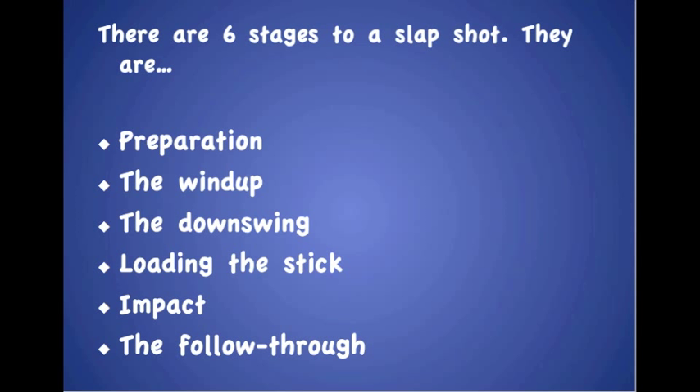There are six stages to a slapshot. They are preparation, the wind-up, the downswing, loading the stick, impact, and the follow-through.